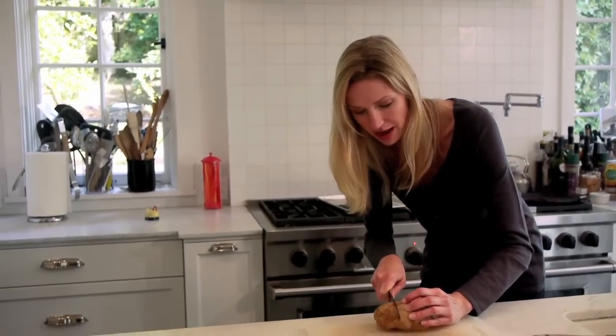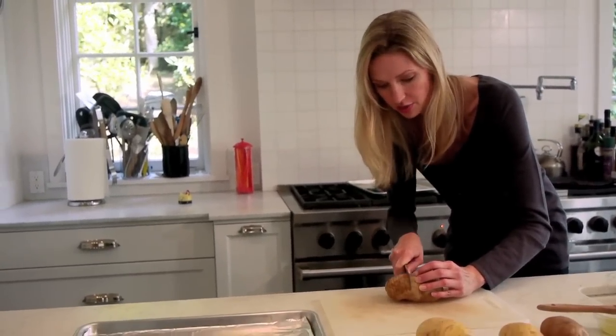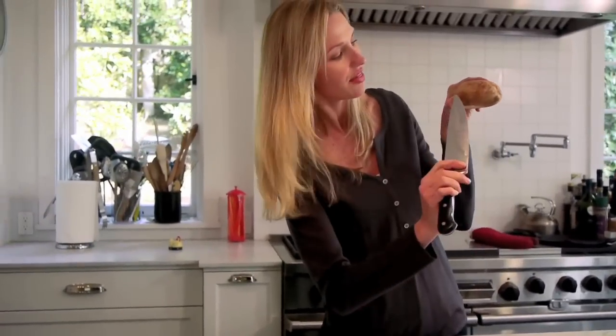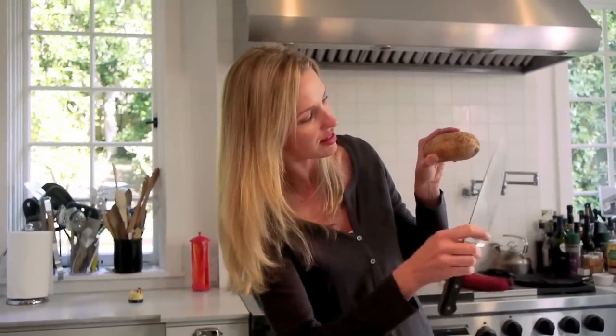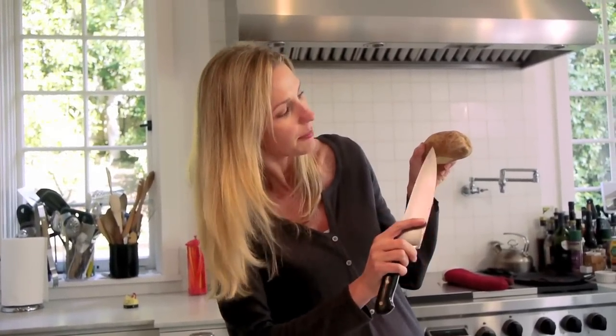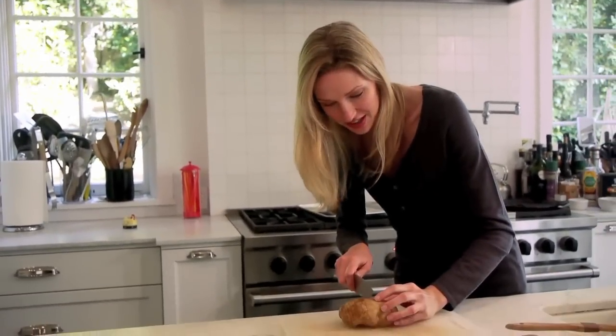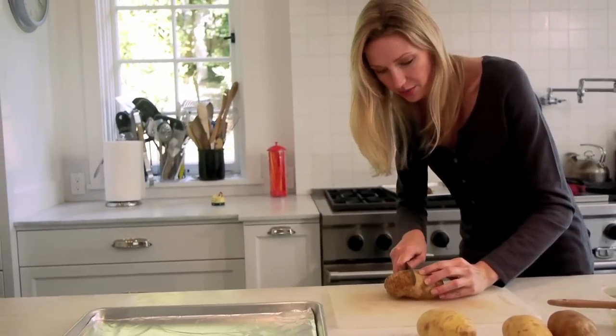These are about a quarter-inch slices all the way through. When you're cutting down, you want to make sure you cut only to about three-fourths — not all the way through. Because if you cut straight down, they'll fall off and break in half, and you don't want that. So just keep going all the way across.